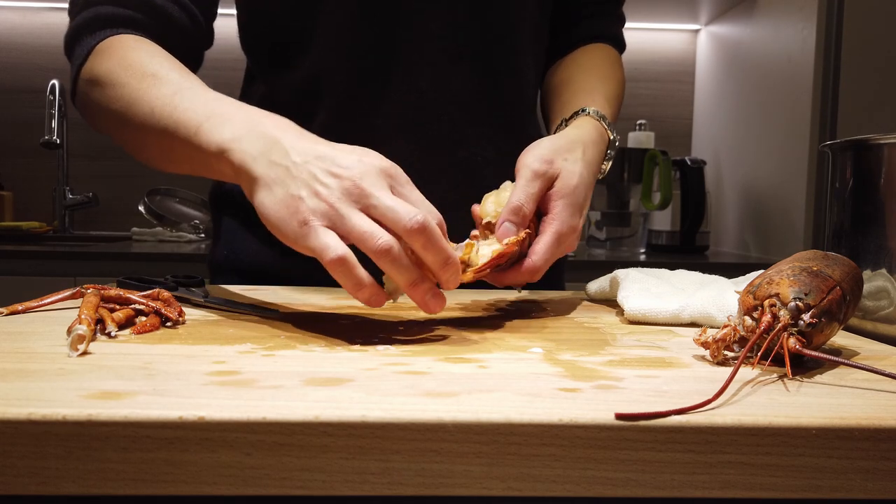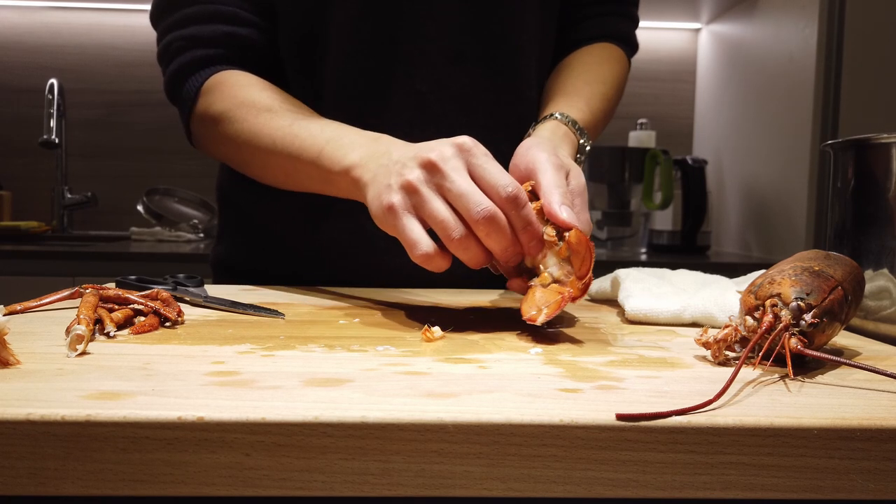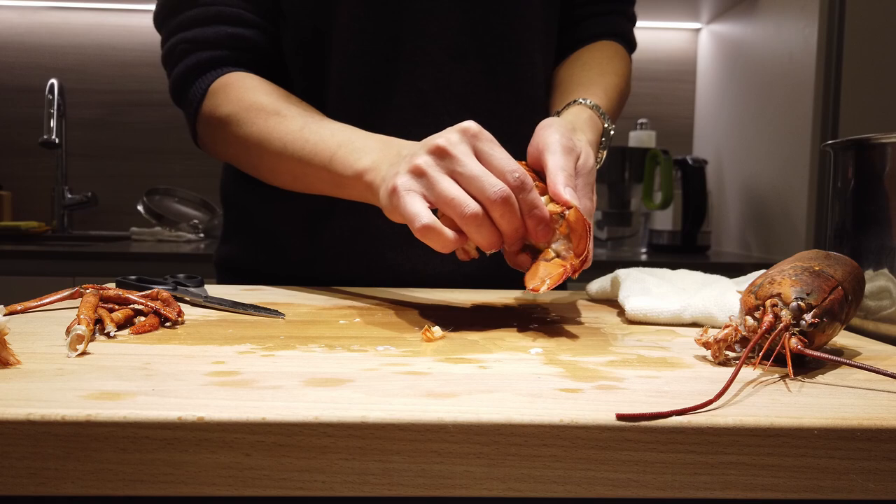Exposing the Rolls Royce of this lobster. Gently pull the meat out of the shell.